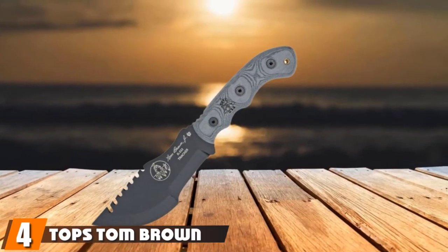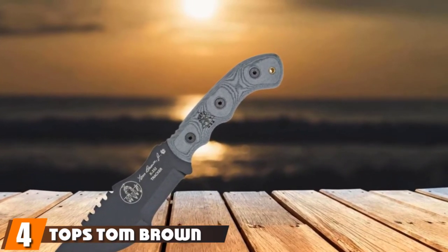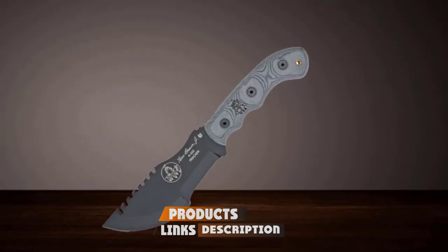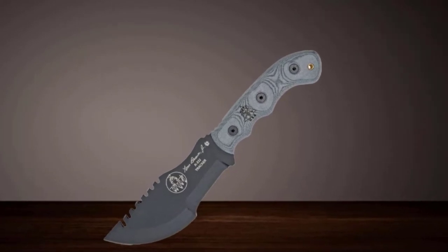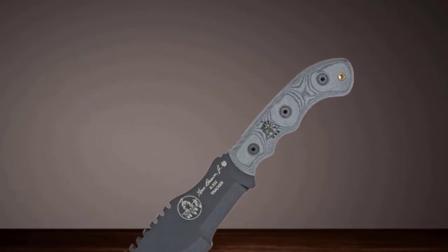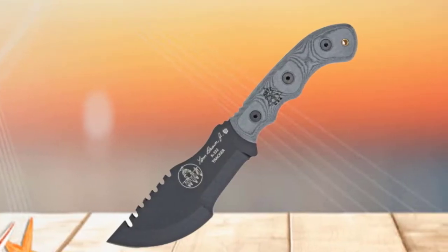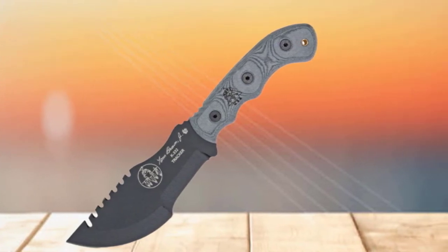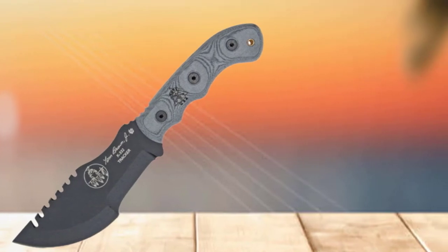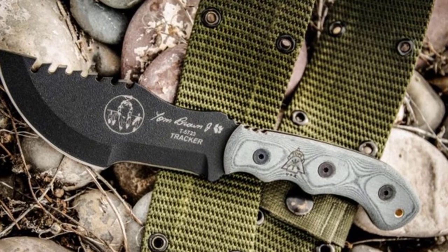Next at number four, we have the TOPS Tom Brown Tracker. Renowned tracker Tom Brown Jr. designed this knife as an all-purpose survival knife after being questioned about whether the perfect survival knife existed. It eventually made its way into a 2001 movie called The Hunted. The 6.25-inch blade has a unique design with a semi-circular front, hook midsection, and sawback. The idea is for this knife to be able to handle any task you might need in the woods. It excels at chopping and is basically half survival hatchet. The hook portion is a passable draw knife.